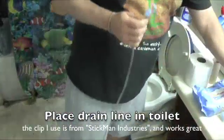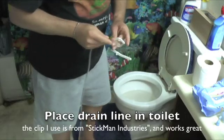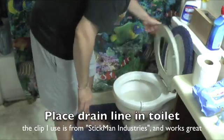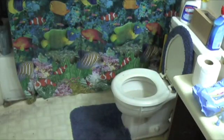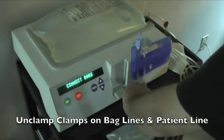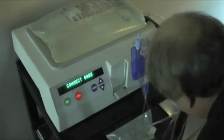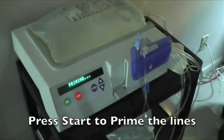Here I'm placing the drain line to my toilet — luckily my toilet is close enough to use the drain line. Some people have to use drain bags, but I'm able to use the drain line. I purchased a handy little clamp from Stickman Industries that clamps right onto the end of the toilet so you don't have to tape it. Then I unclamp all the clamps on the lines of the bags and the patient line, and press start to begin priming the lines with the dialysis fluid.